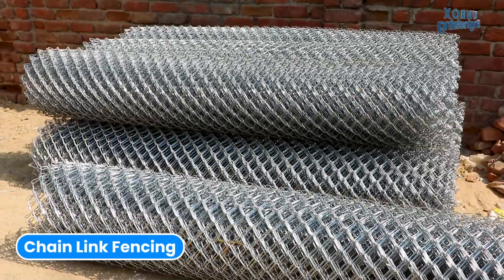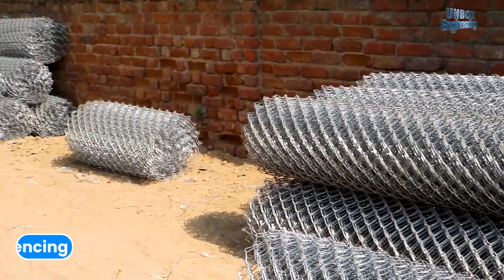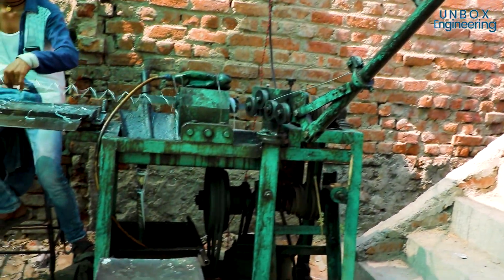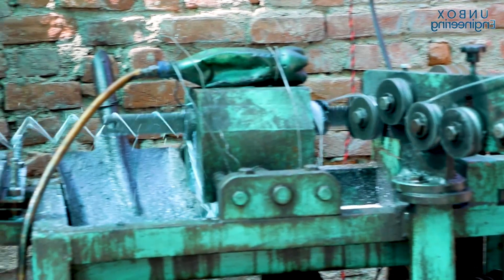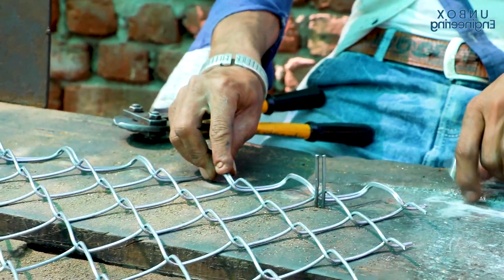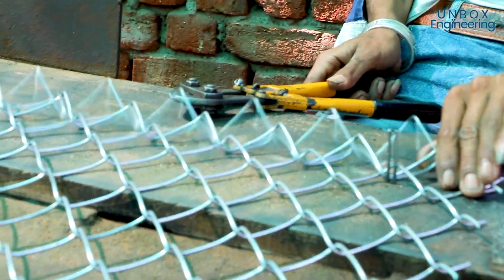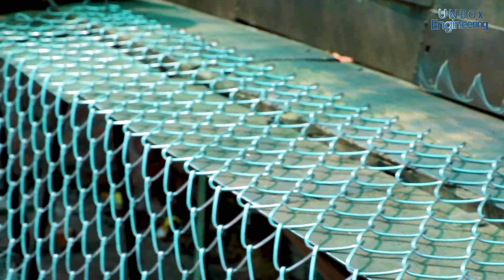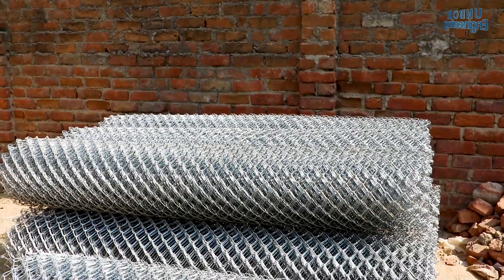Chain link fencing is also made in the factory. The binding wire is twisted in the machine into a chain. After that, a worker cuts the wire and attaches it to the first wire. The wire mesh is now ready to sell in the market.